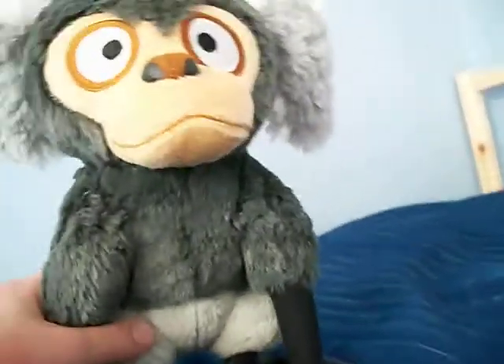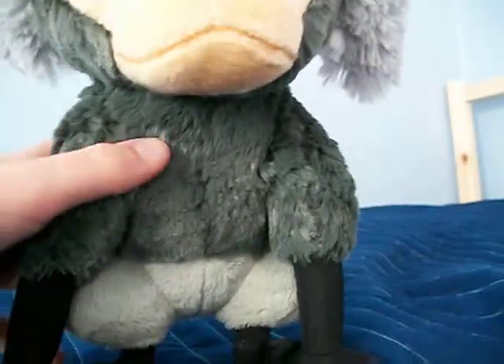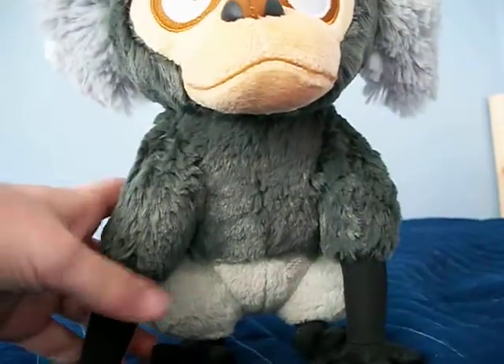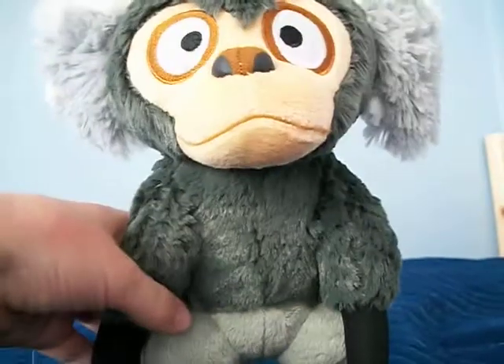Hi guys, I got the Angry Bird View Monkey. It's the Jumbo 8-inch.